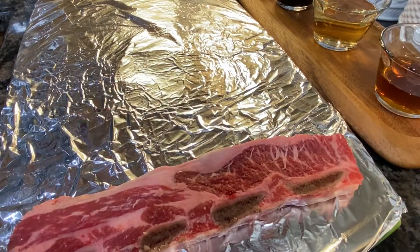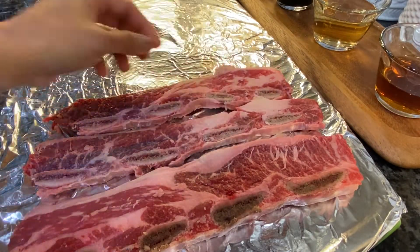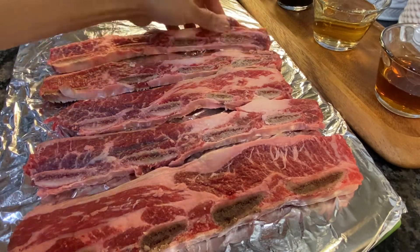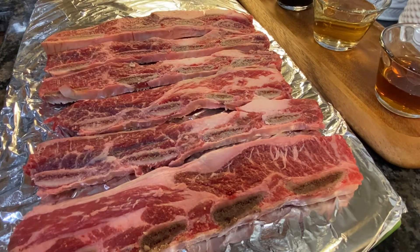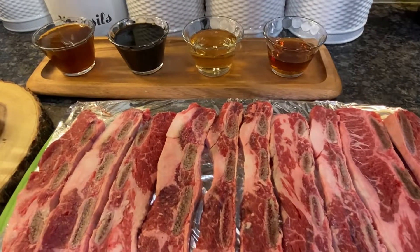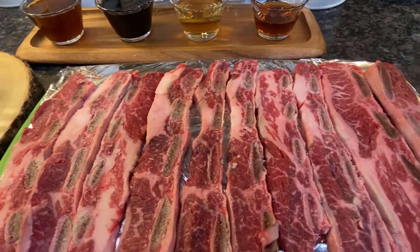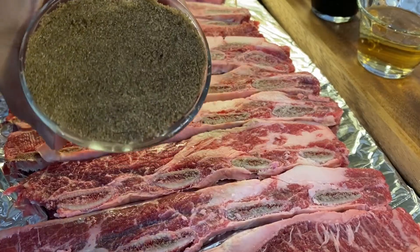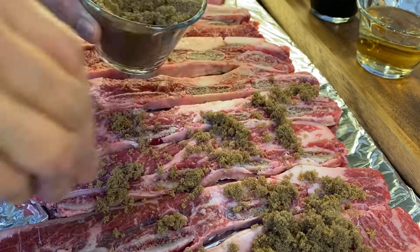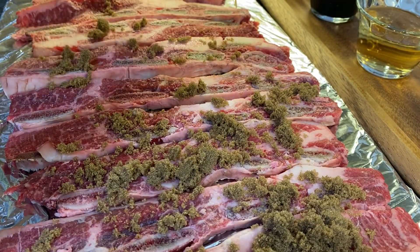First, we are going to lay those short ribs flanken style on the board. Here are all the ingredients — I'll also put them in the description box. Take some sugar, either dark or light, and sprinkle it on the meat really good.